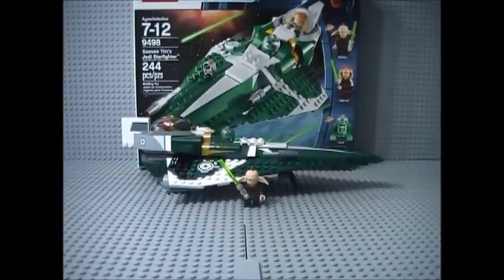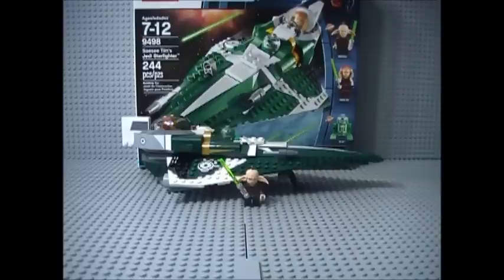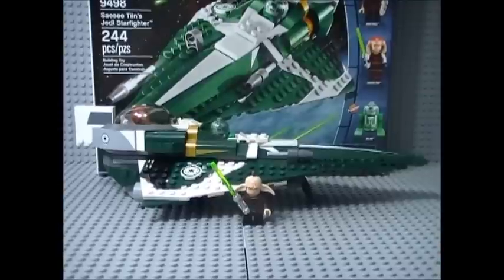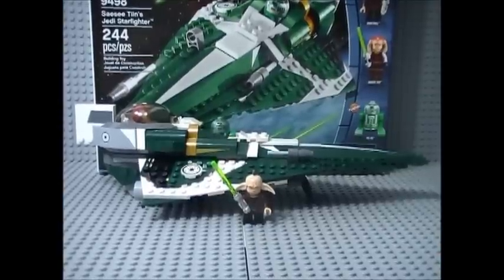I didn't pick up the Mace Windu Jedi Starfighter, but all the Jedi Starfighters before that I do have. My first LEGO Star Wars set when I started collecting was the Anakin Jedi Starfighter, so Jedi Starfighters have always been a special part of my collection and I really like to collect them and see the evolution of these sets. That's really all for this review — I hope you guys enjoyed and found it informative. I recommend this set. Until the next review, which will be on the Desert Skiff — bye guys!